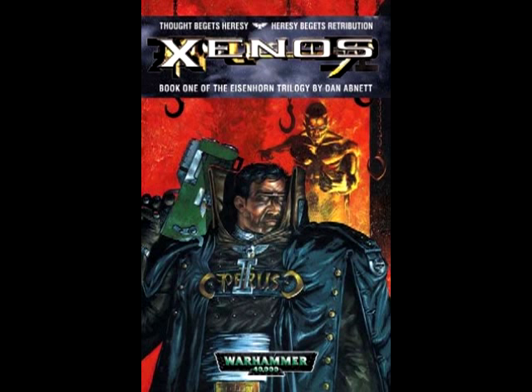You've got Eisenhorn, who's the Inquisitor — a fairly well-rounded character. Because the book is written in first-person perspective, you do get a lot more of his interpersonal thoughts, and you learn a lot about him and his motivations. Then you have Midas Betancourt, who is sort of Eisenhorn's right-hand man — he's a pilot of one of his ships, almost like a mercenary type figure. Very, very fun character.